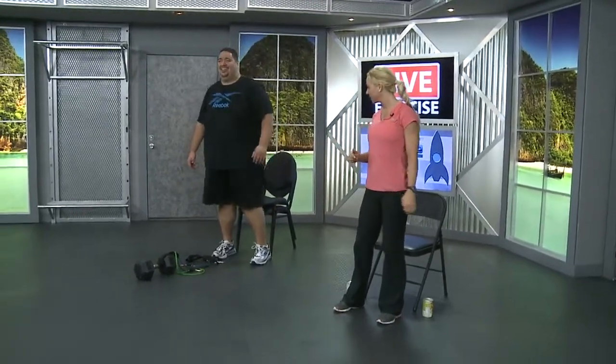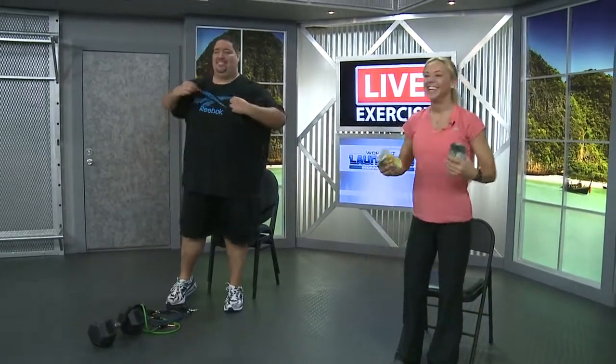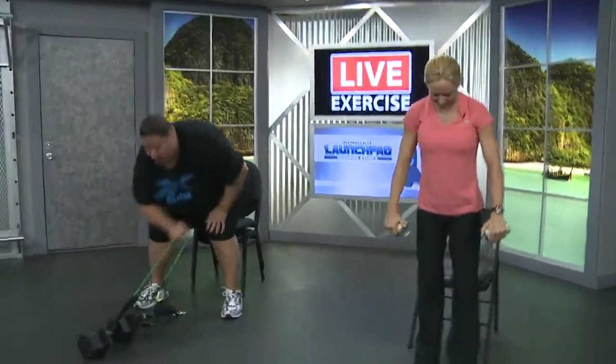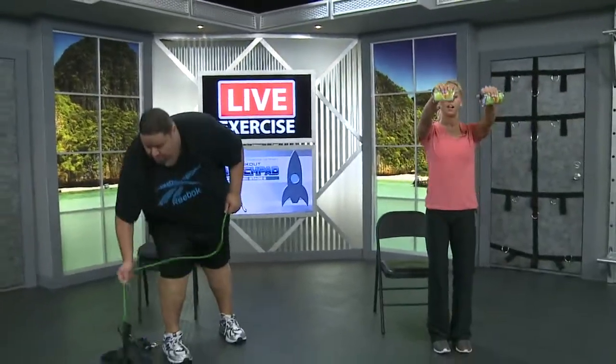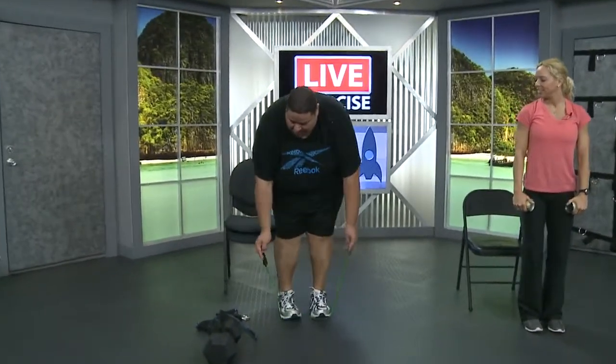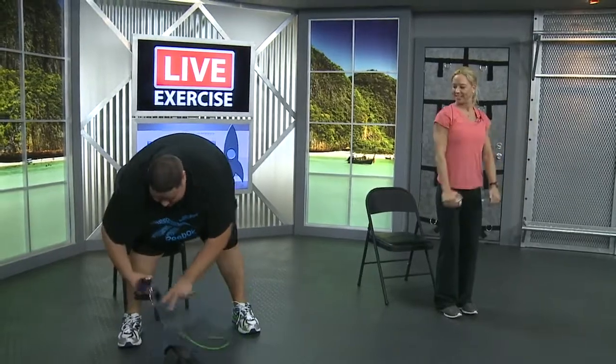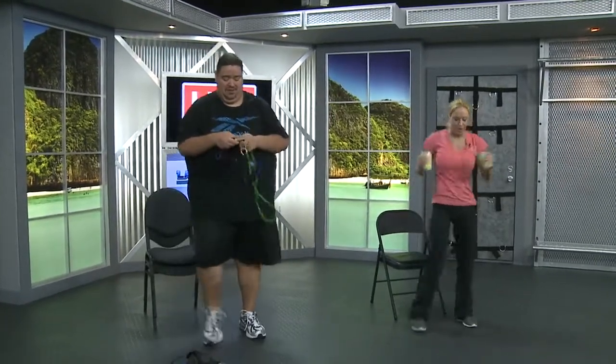We're going to stay standing — moving right into those shoulders. Why couldn't the kid go to the movie? Because it was rated R! I was feeling like a pirate just now. Standing shoulders — cans and bands. This time we're going front, down, side, down — no higher than shoulder height. Step on those bands. Let's start it up in three, two, one. Take it front, down, side for one. Oh yeah, I love shoulders.